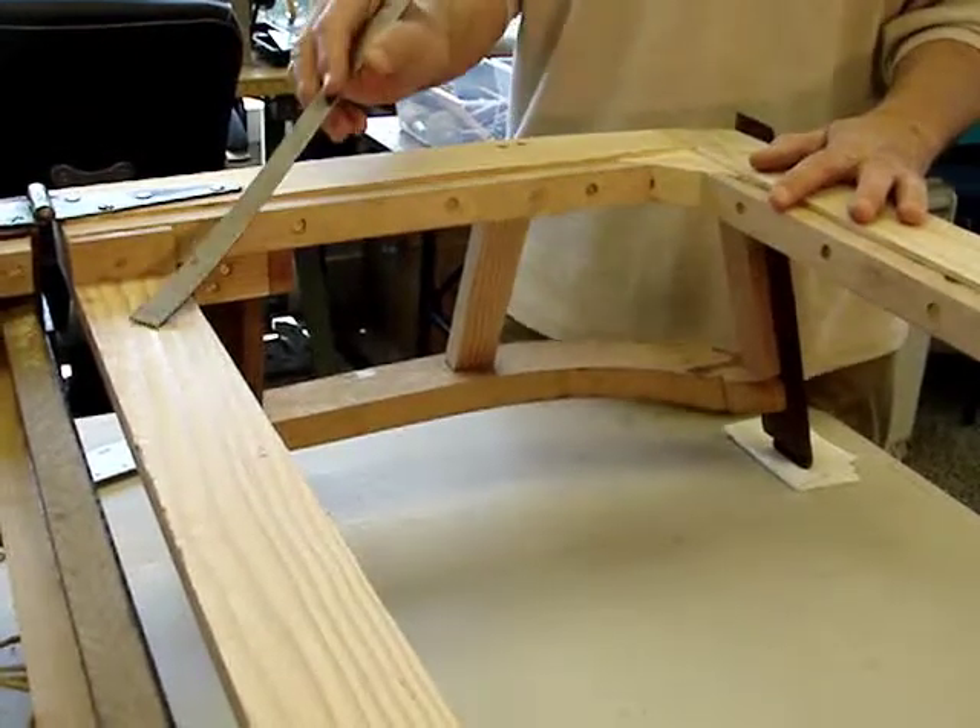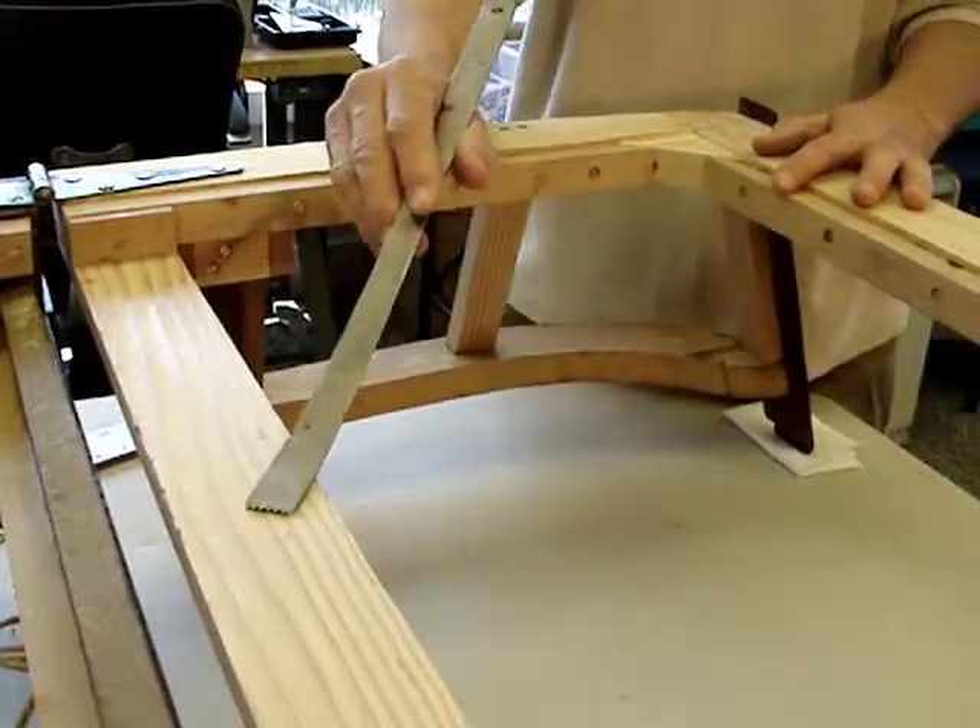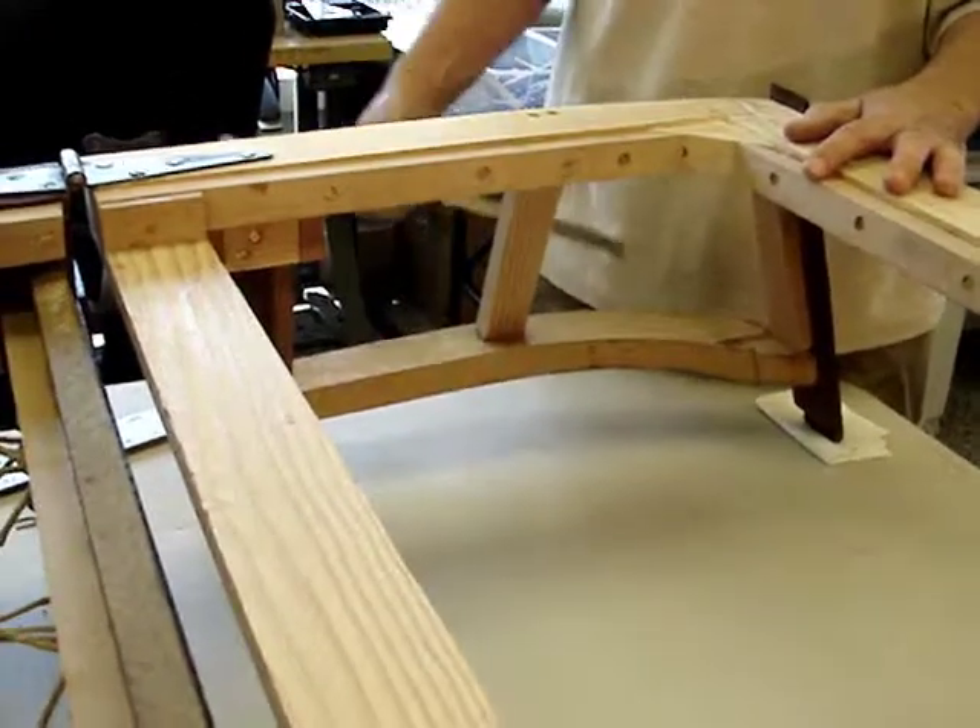One last item: this is the front seat rail, and let me turn it up so you can see that.